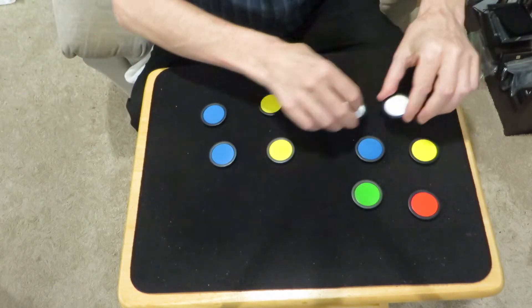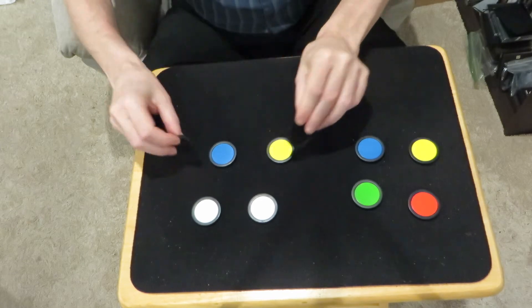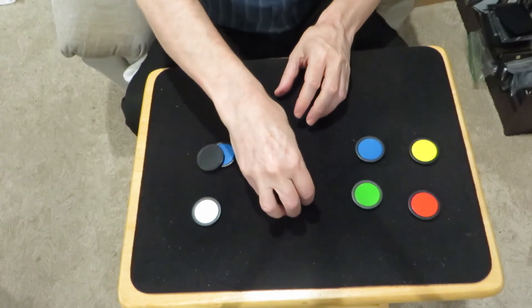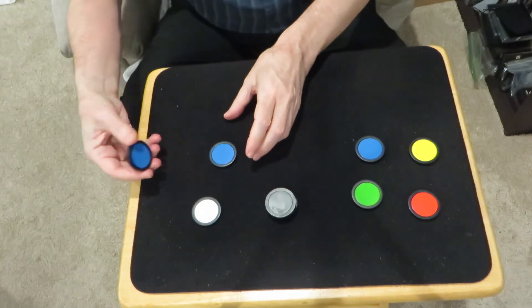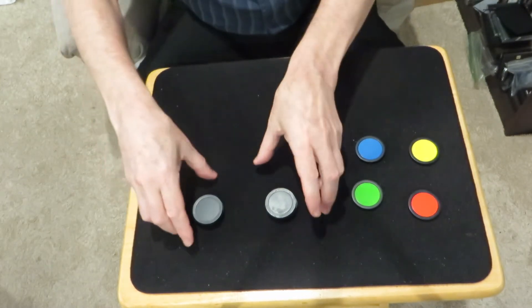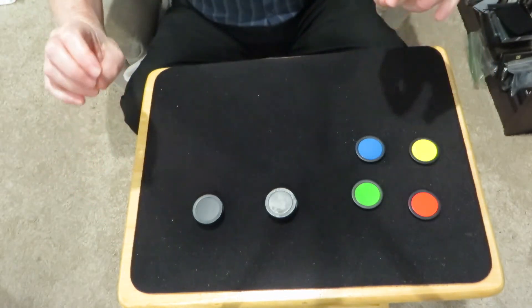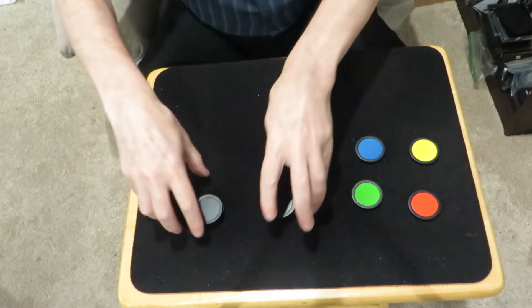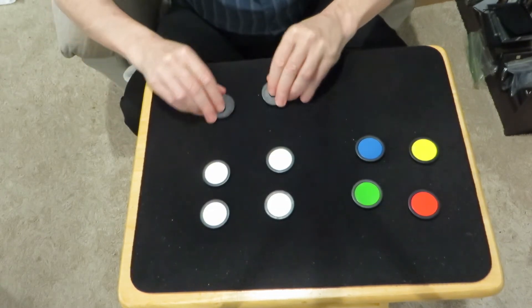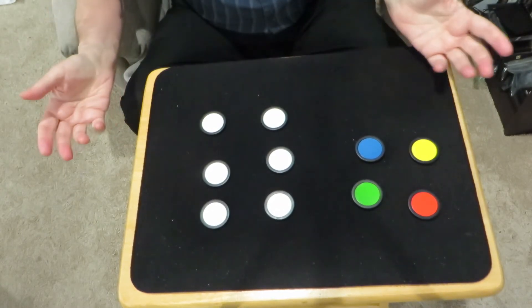We're not done. Let's go with white ones now. We'll take a couple of yellow ones, put those on the white ones, put blue ones over here, put those on another white one. Birds of a feather flock together. And we have our white, our white, and our white. Bizarre!